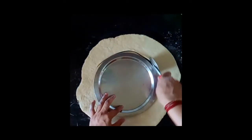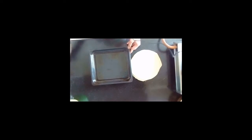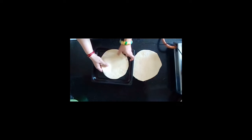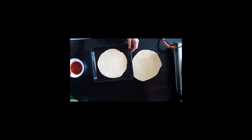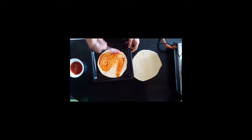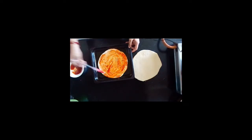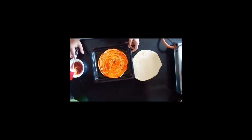I am going to cut it with this size platter. You have to make 2 sheets like this. Take a baking tray, grease with a little olive oil, then place this pizza sheet on it. Arrange it a little, then apply pizza sauce on it. You have to apply it very well so it becomes tangy and tasty.